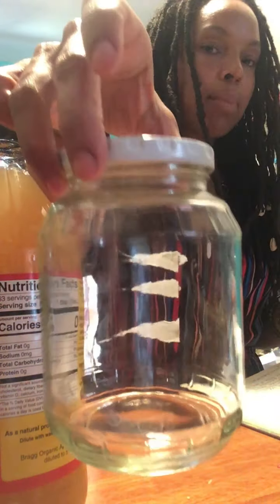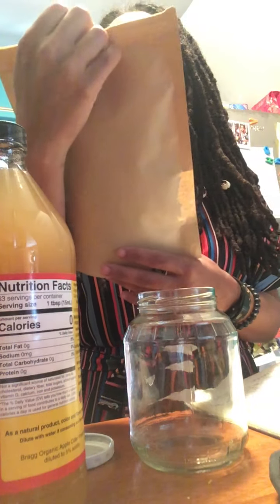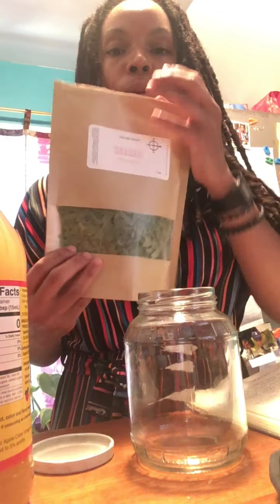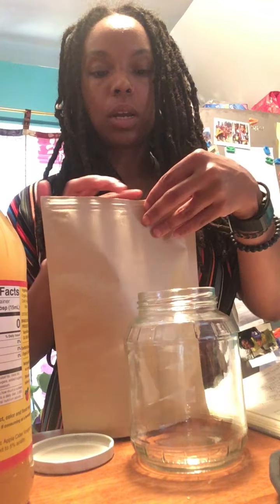I have an empty apple cider sauce jar that was gifted to me — it's already clean. And I have some peach leaves that I just purchased from Southern Earth Mama, a Black doula. So if you're interested in buying Black, this is an awesome company to support.